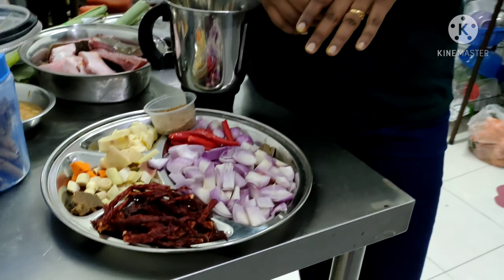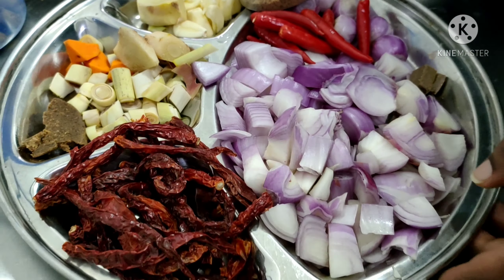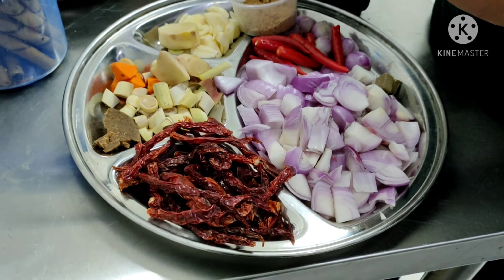Today I am going to make char grill stingray fish. To make this Ikan Bakar stingray, we need some ingredients. Let's look at what we need in order to make the paste first.